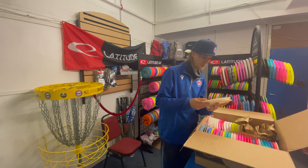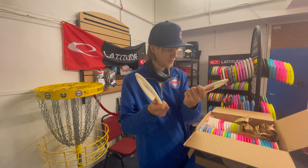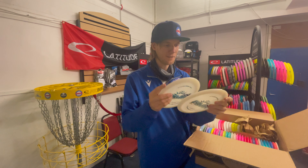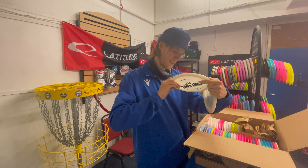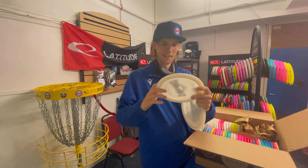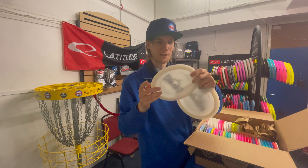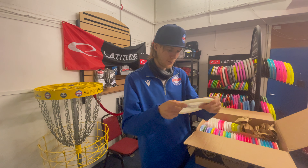We've got some white misprint Felons in lucid plastic. They don't feel like Felons — it definitely is a Felon but they're quite gummy. The white, I don't know if you can see it on camera, but it is beautiful, it's got like a little swirl to it. Two of those.